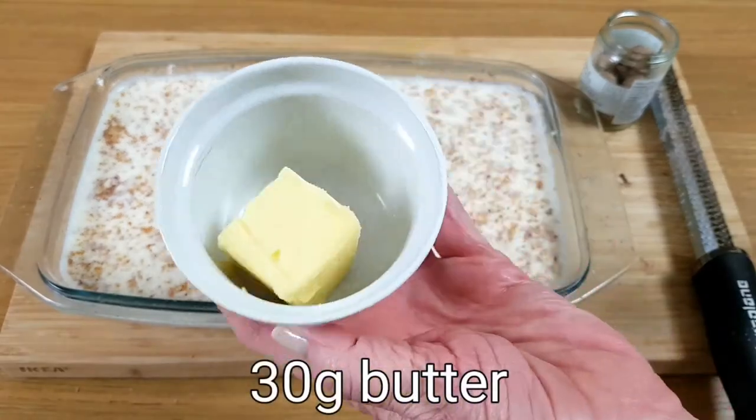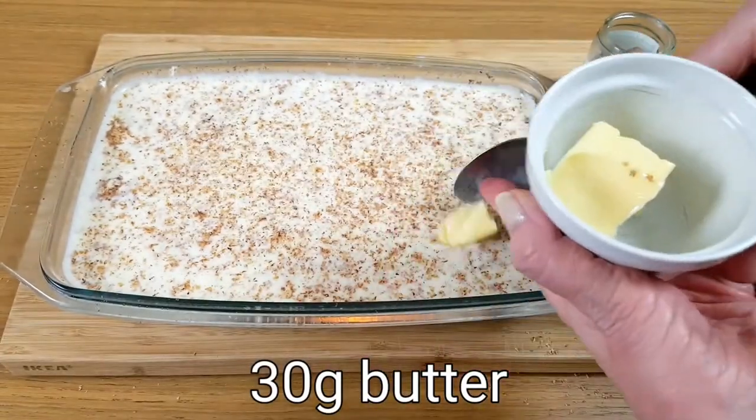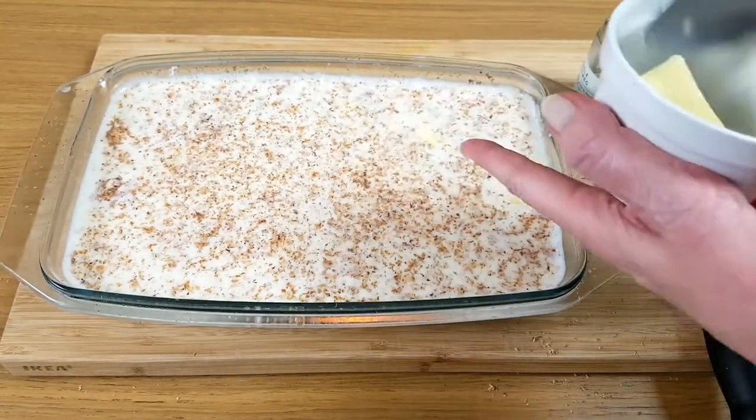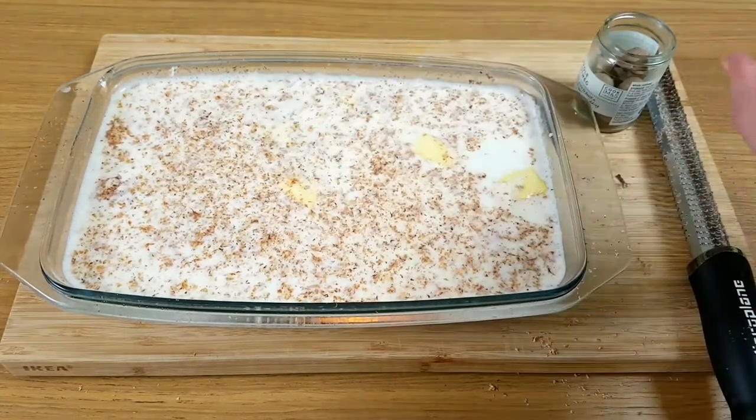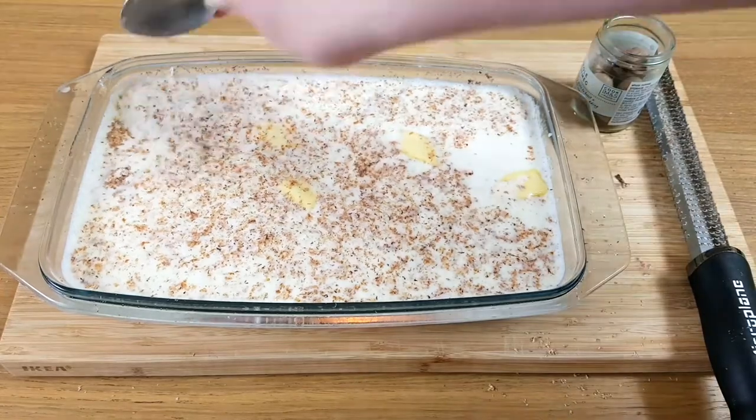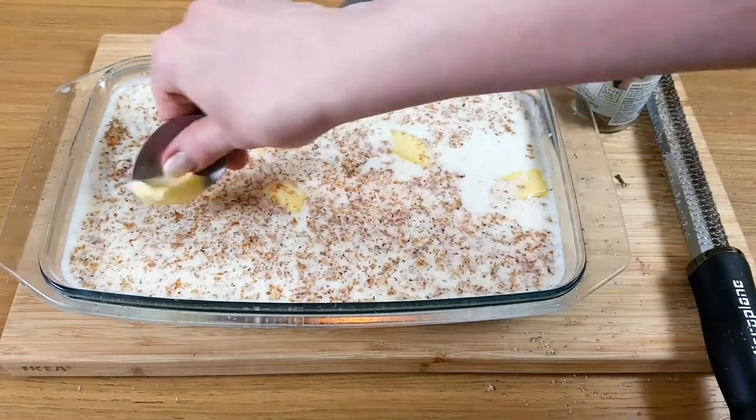Then we need to make those beautiful golden puddles. So we use butter — little dollops all around the pudding. This will also help it to taste really nice. I believe butter always makes things taste better.